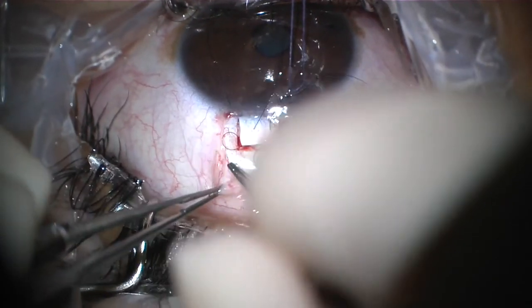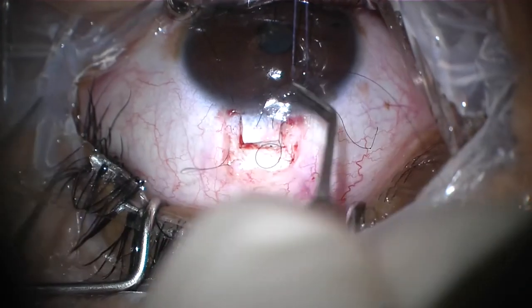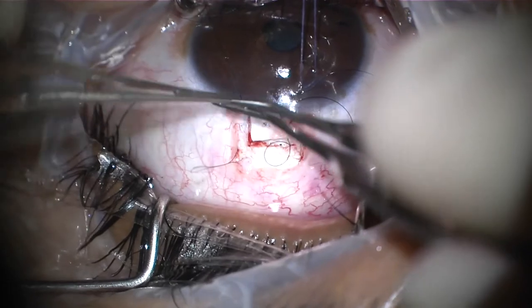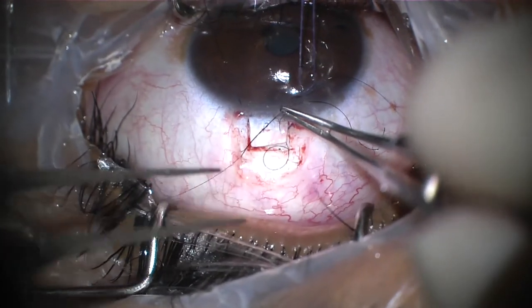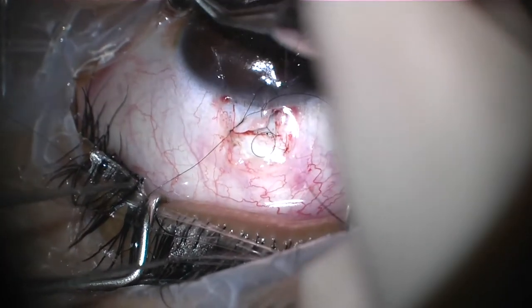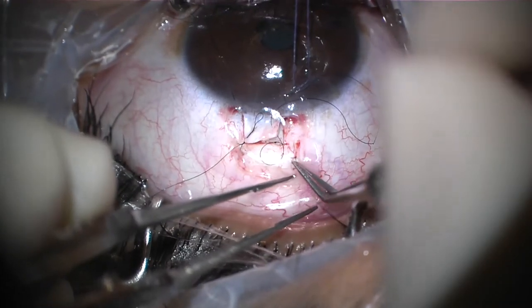Now it is time to tie the releasable suture. The free end on the scleral flap is tied to the scleral loop. The loop will stay on the scleral flap, so if you pull the corneal end, the suture will come out.